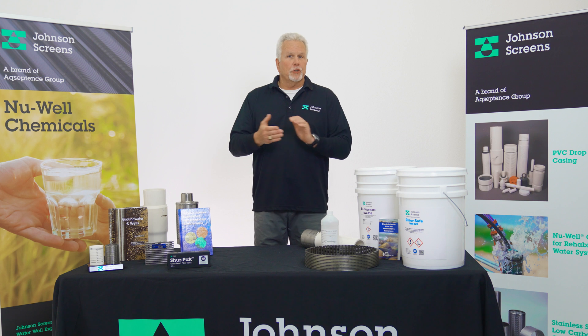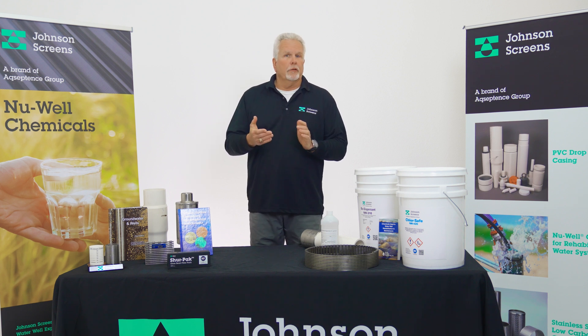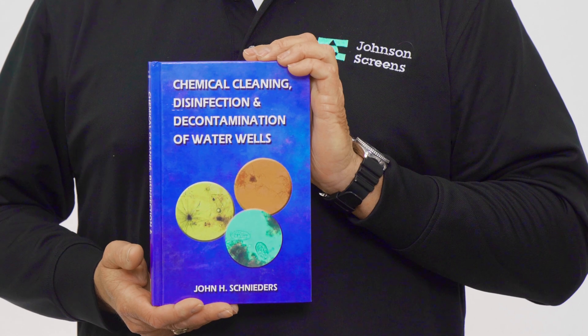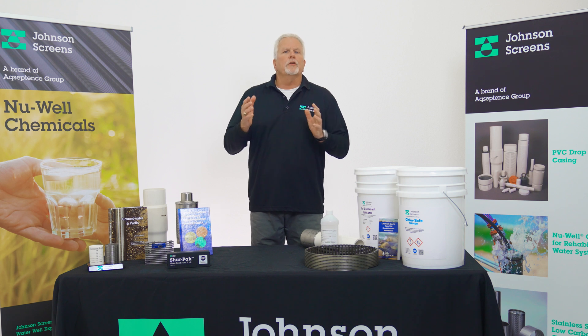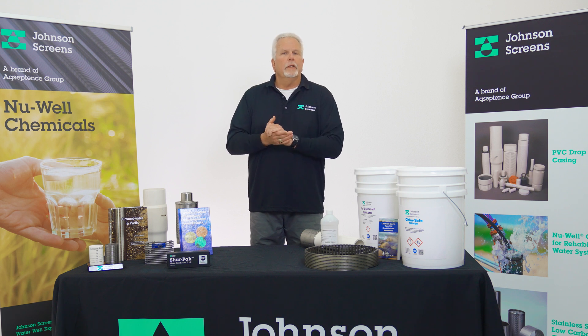If you have additional questions about our New Well chemical line, please visit our website at johnsonscreens.com. Additionally, we recommend you check out Chemical Cleaning, Disinfection, and Decontamination of Water Wells by John Schneider, published by Johnson Screens. This book is a great resource for everything related to well cleaning. You can find links to our book, our website, and other documents in the description box below.